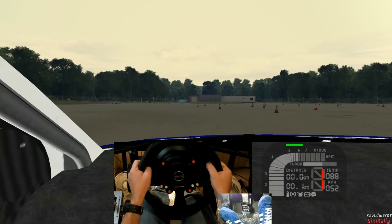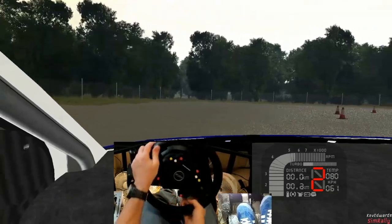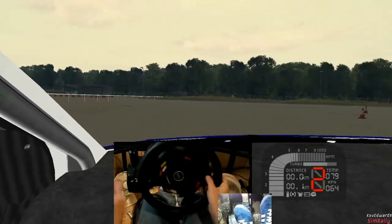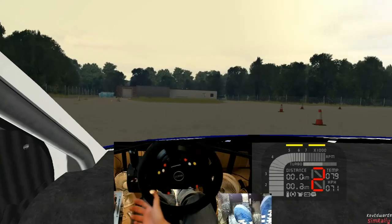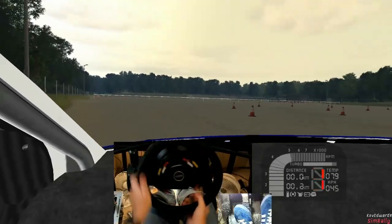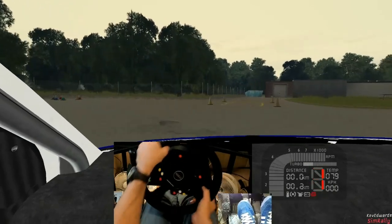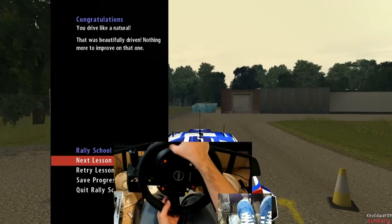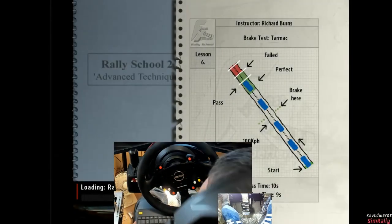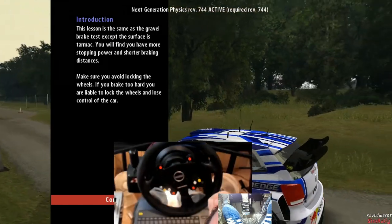Park the car in the yellow square when you're ready for the next lesson. It'll be interesting to see if the tarmac physics are slippery or if there's a similar amount of grip. Hey, you drive like a natural! This lesson is the same as the gravel brake test except the surface is tarmac - you will find you have more stopping power and shorter braking distances.